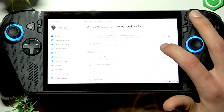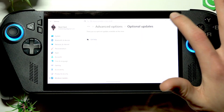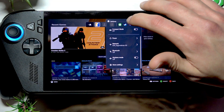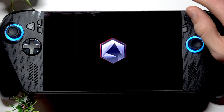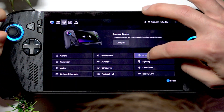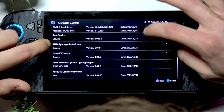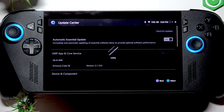Also go to Advanced Options, then Optional Updates, and if you have any updates available there, select them and download and install them too. Now let's also go to Armory Crate for specific updates for your device — press the Xbox button, go to Armory Crate, then in the settings tab go to Update Center. Check for updates by tapping in the top right corner of the screen.